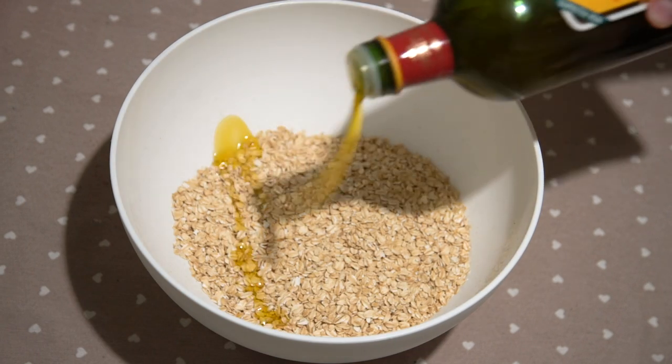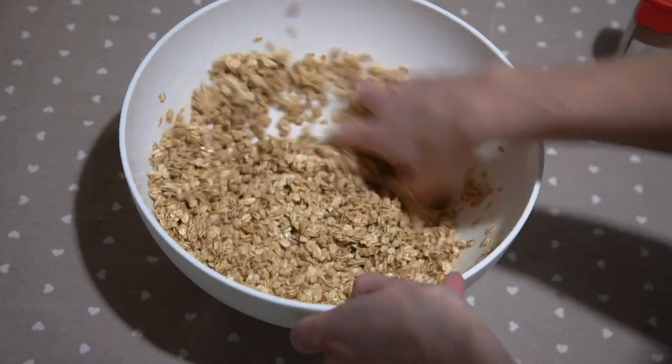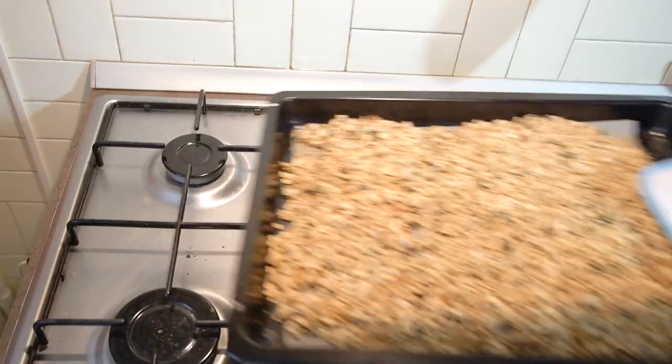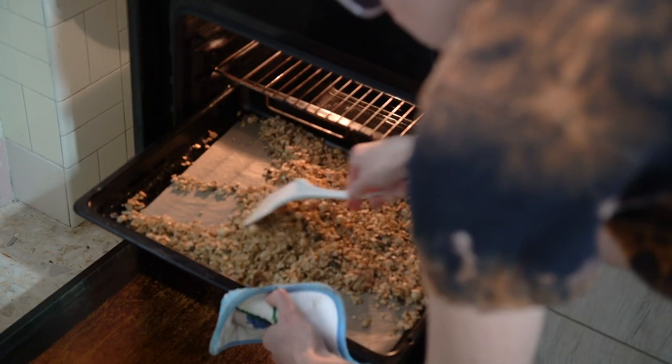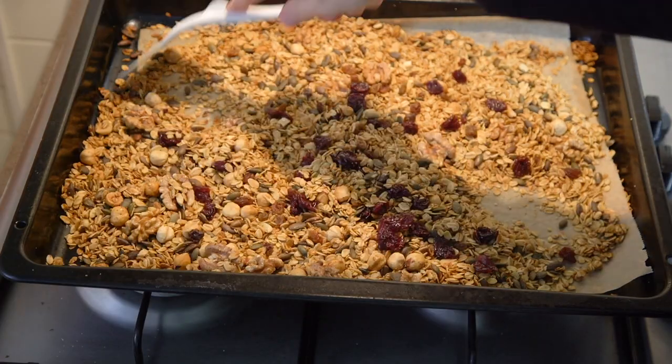All I'm going to do is toss some oats with some maple syrup, some olive oil, a bit of cinnamon, and I'm adding a mix of nuts and seeds. Bake it for seven minutes, toss it, bake it for another seven minutes. There you go. And then I'm adding some raisins and cranberries after that.